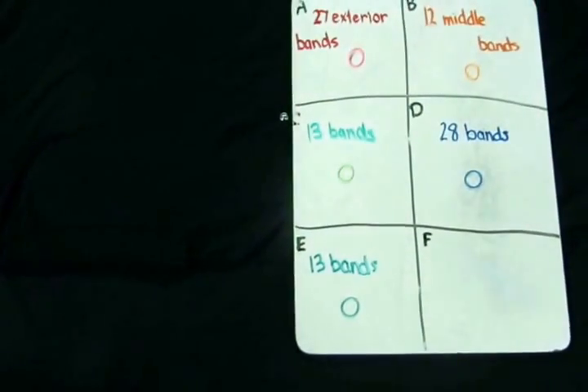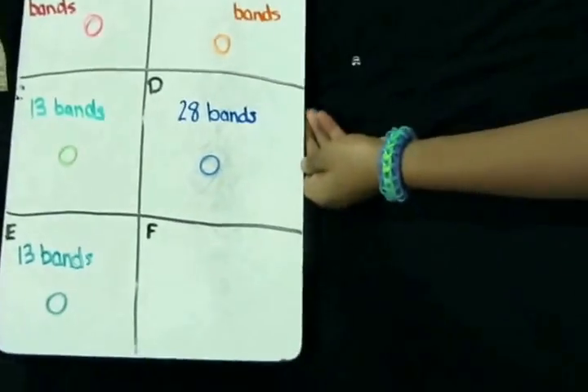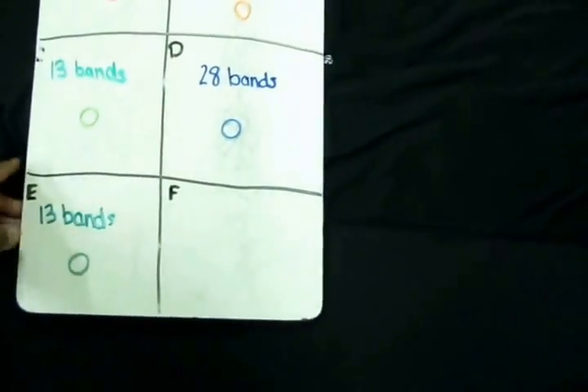And did I forget to mention that we will be needing a C-clip for this bracelet, like all bracelets. Alright, let's begin.